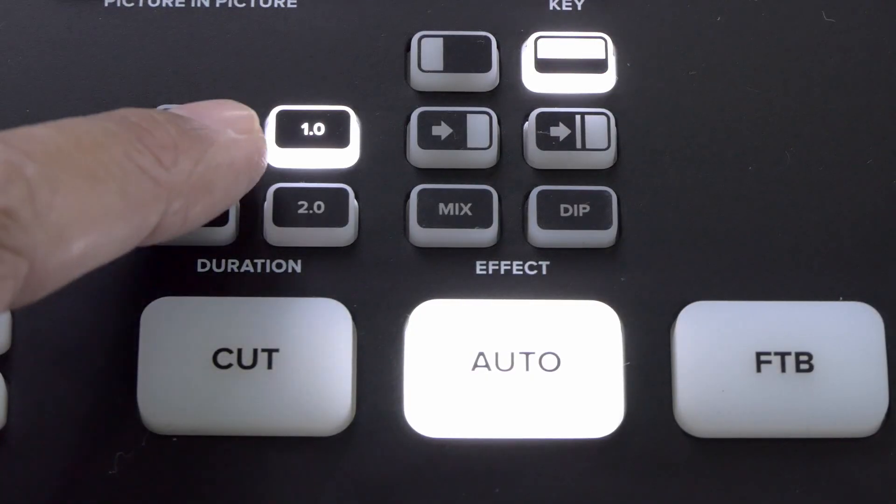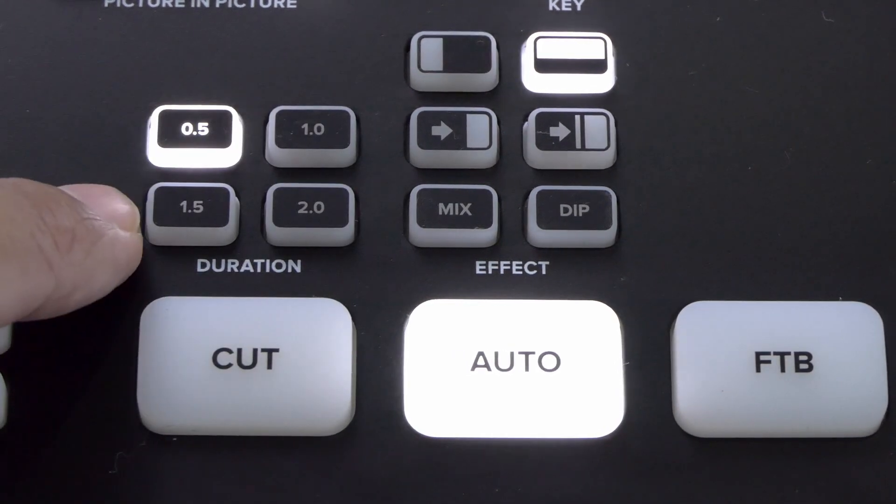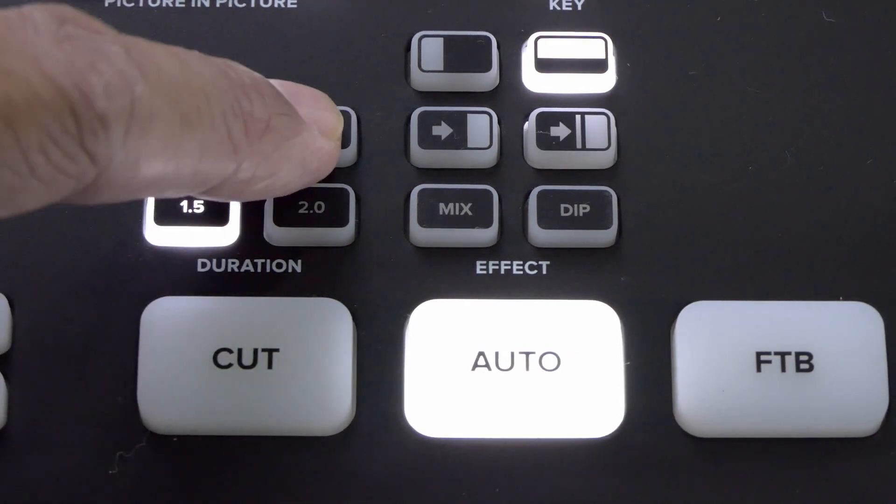The transition duration can be set to one second, two seconds, half a second, or 1.5 seconds. I prefer one second.